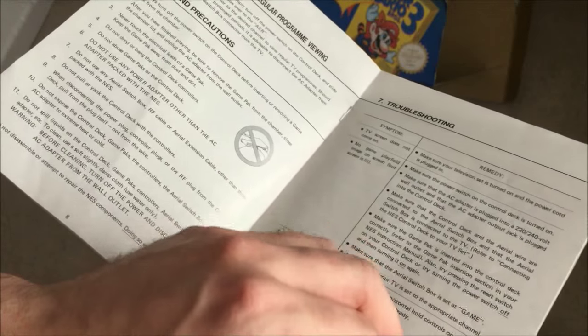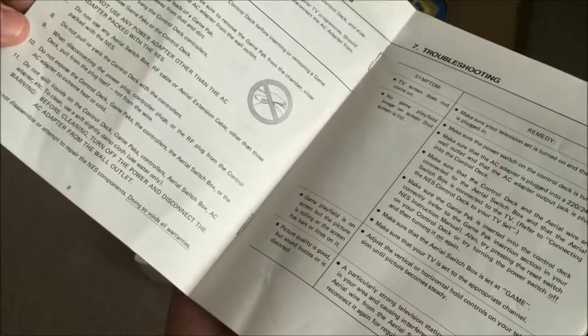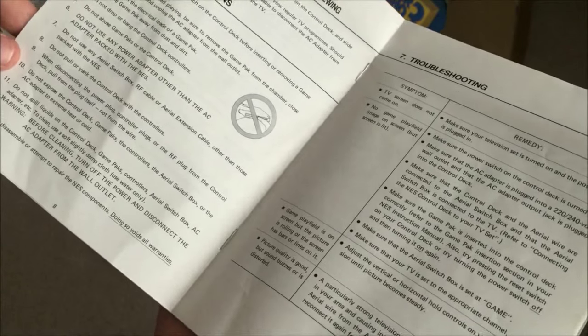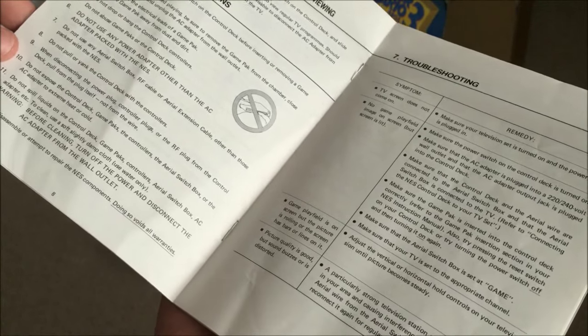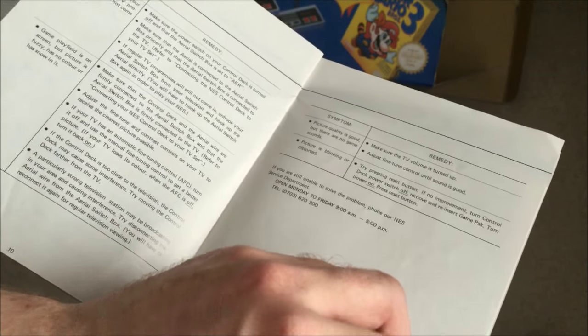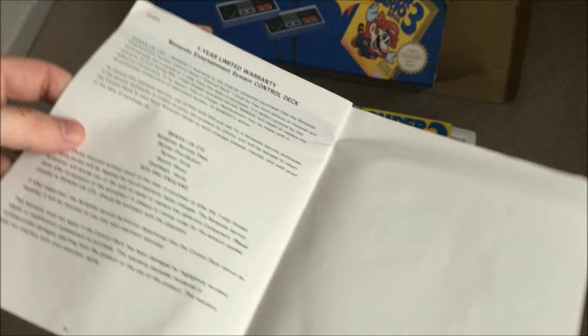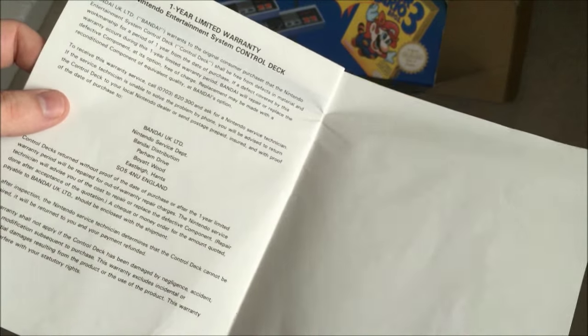How to take the game pack out, care and precautions — and does it say about not blowing on the cartridge if it doesn't work? Either way, you're not supposed to do that. Even though that's what most people do, it can damage the contacts on the cartridge. One year limited warranty — so yeah, not really valid anymore.